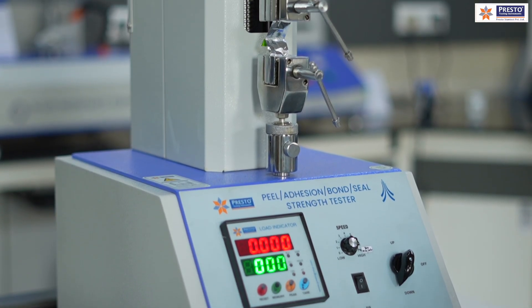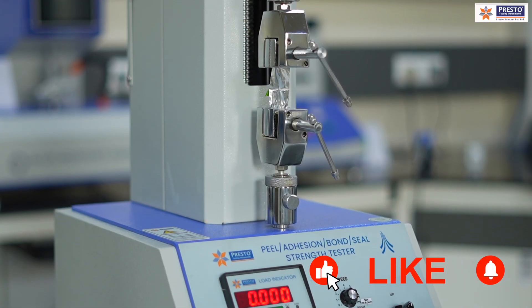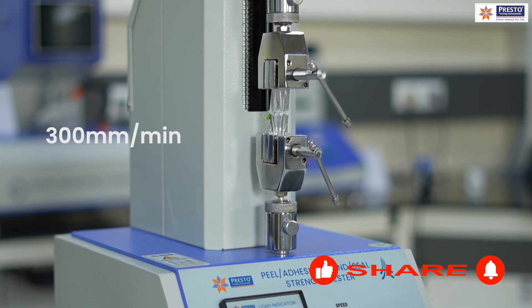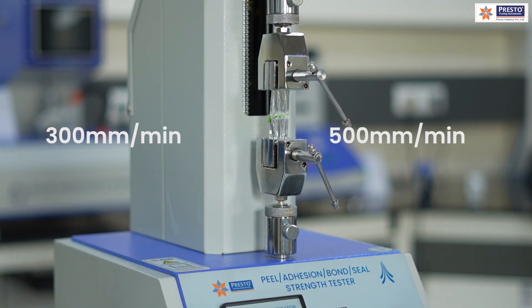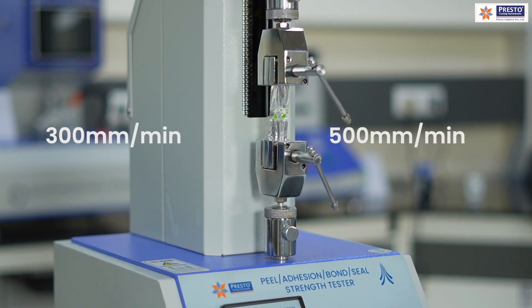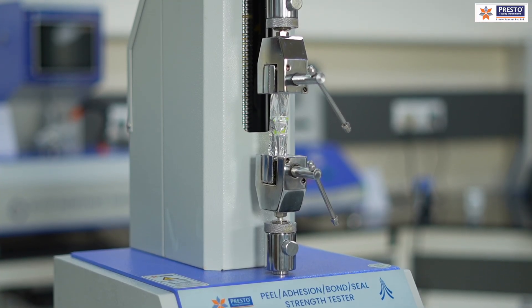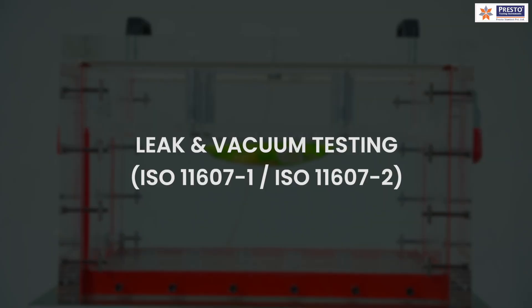Both tensile and seal strength tests are done at a specific rate of stretching — either 300 mm per minute or 500 mm per minute — so the machine must be capable of adjusting speeds. These are the purposes of these tests as per the relevant ISO standards.